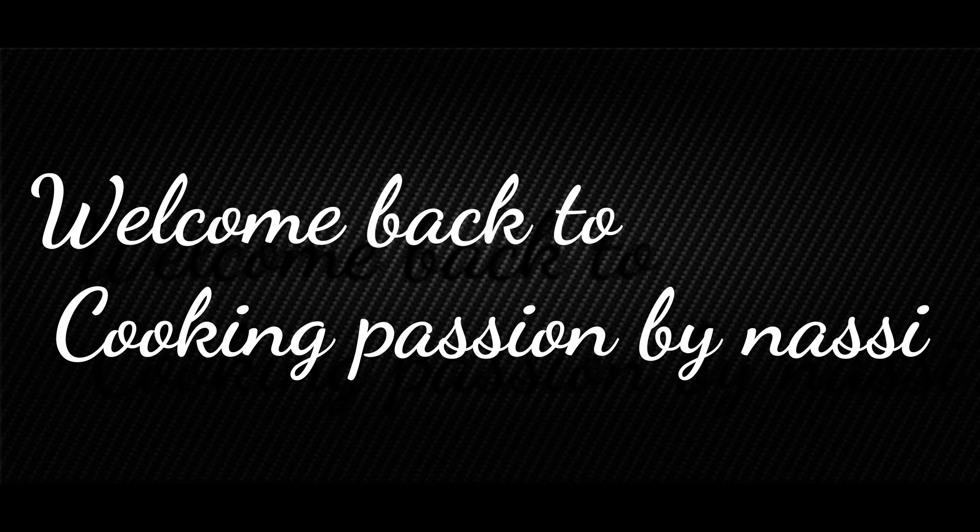Hi friends, assalamualaikum, welcome back to my channel. In today's video we will see how to make prawn spinach curry.